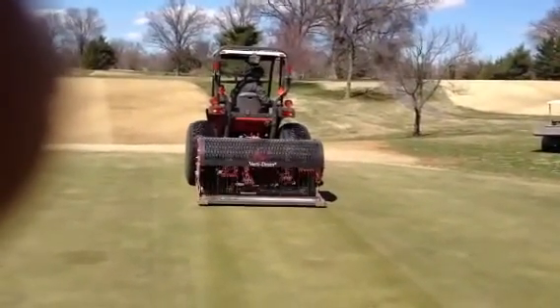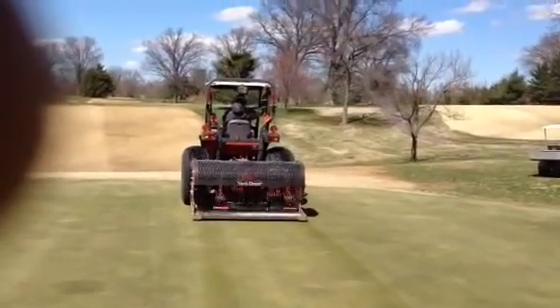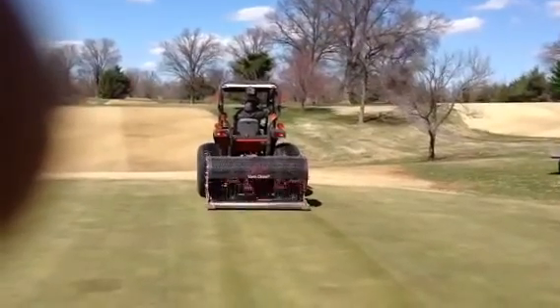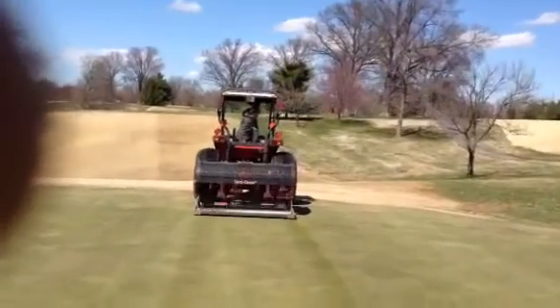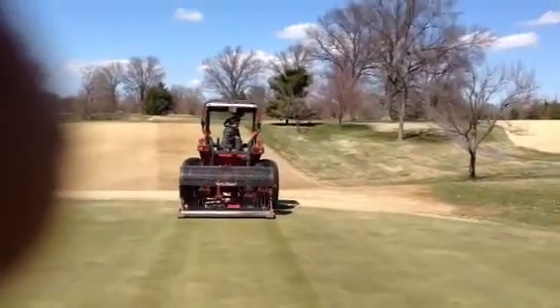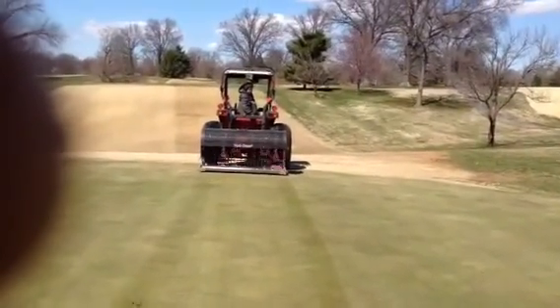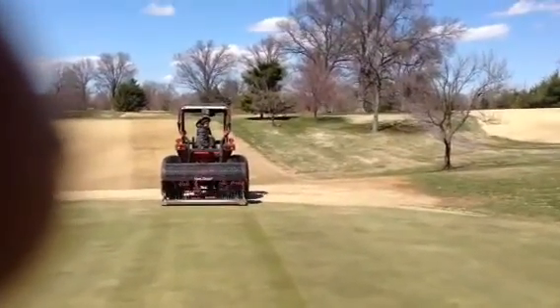Behind this operation, it applies a layer of sand topdressing, then direct and rush the sand in. The finish up is rolling. Not a whole lot of disruption to the green — pretty solid, not a lot of heaving. Last year we did do a core aeration along with this, but I canceled the aerator coming.